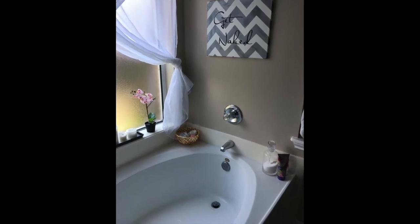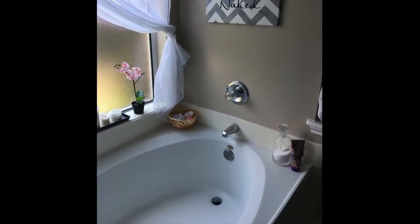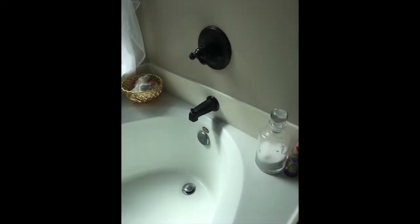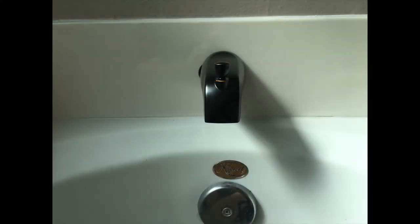I'm in the process of replacing my old chrome builder grade bathtub faucet with oil rubbed bronze finish hardware. I recently replaced the bathtub spout and I ran into a bit of a problem.